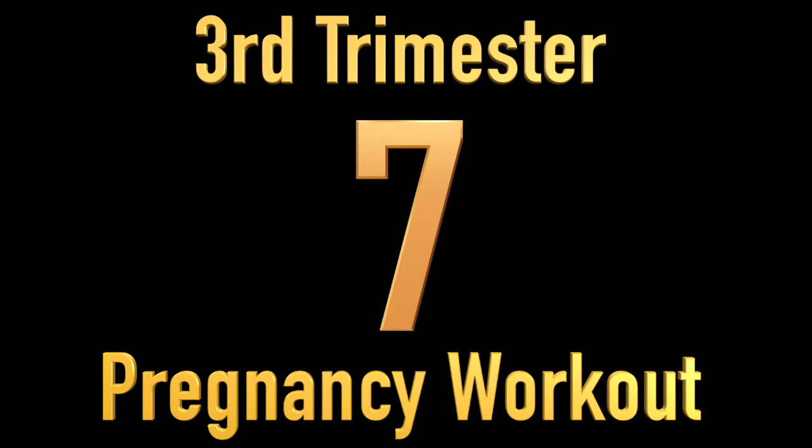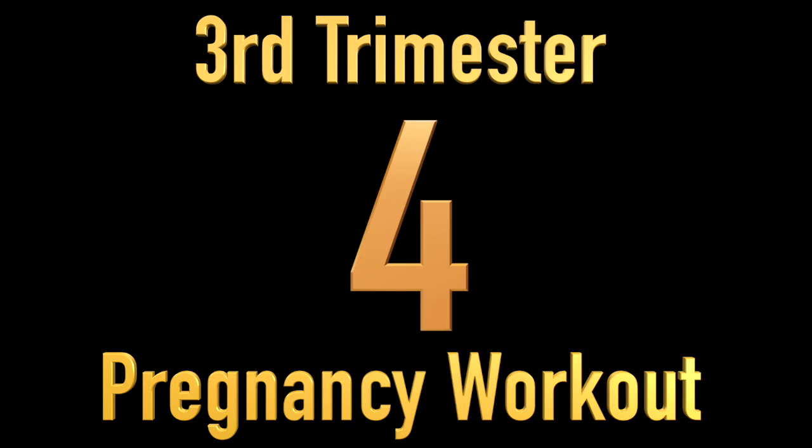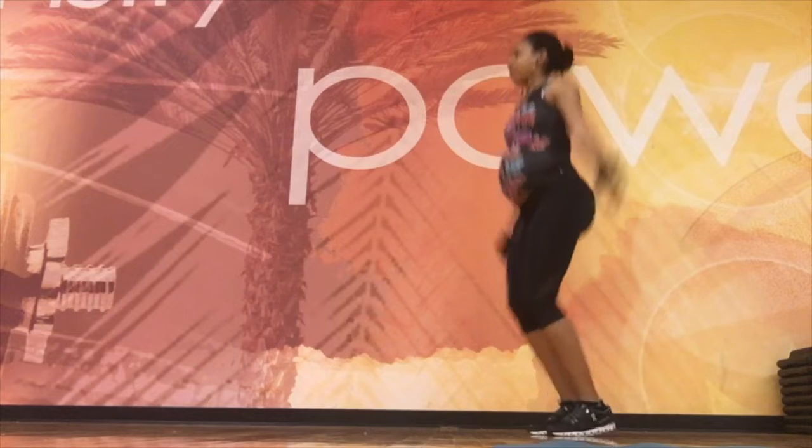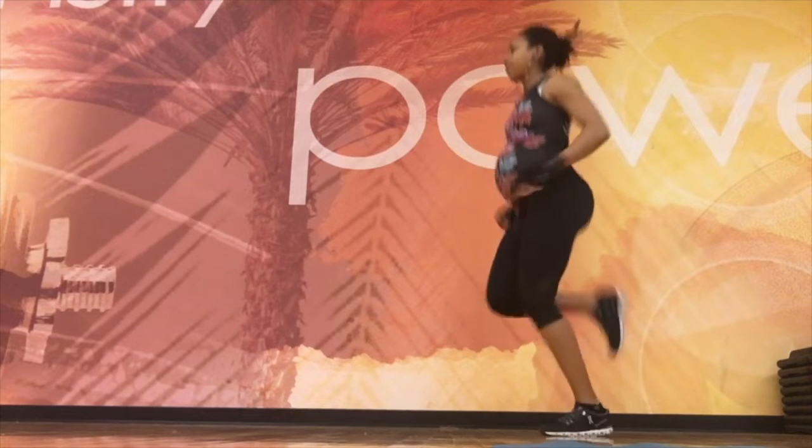Hey, in this video I'm going to be sharing my third trimester pregnancy workout and let's get to it. As you see here, I'm simply doing some simple cardio — jumping jacks and glute kicks — and that's totally okay as long as you feel comfortable and the baby is safe.